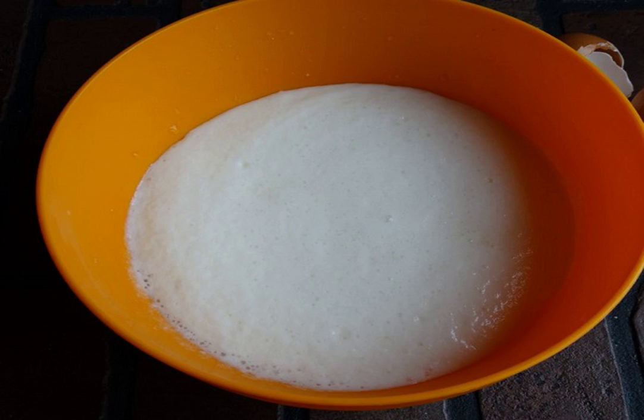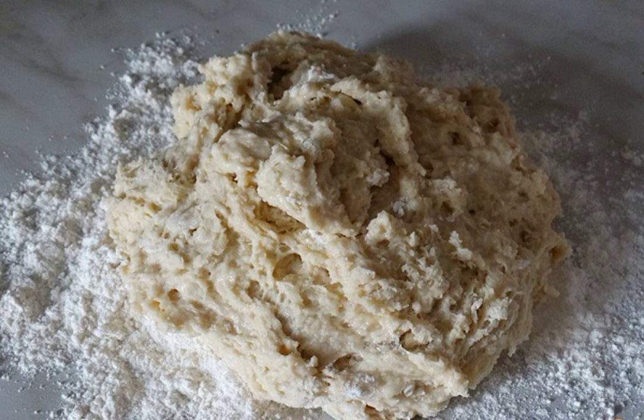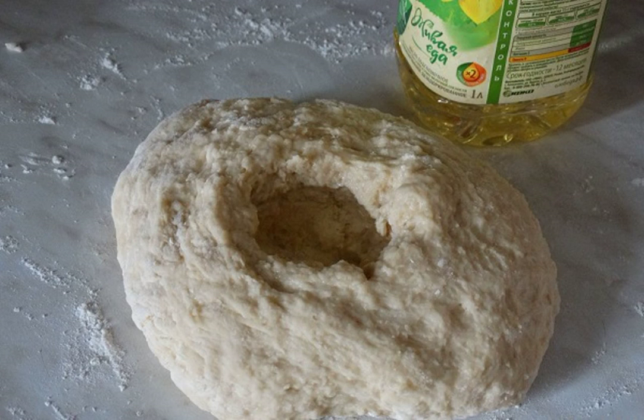Step 3: beat the eggs into the bowl and beat well until smooth. Step 4: pour in a little more than half of all the flour, having previously sifted it. Step 5: start by mixing with a spoon, then put the dough on the desktop sprinkled with flour and start kneading the yeast-free dough for fried pies with your hands.